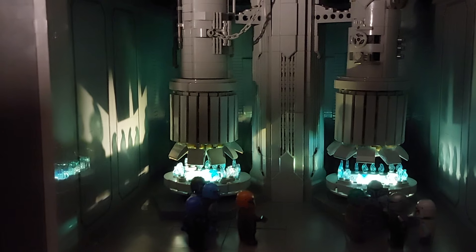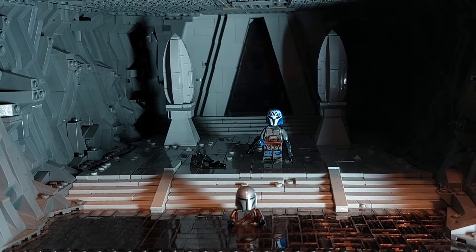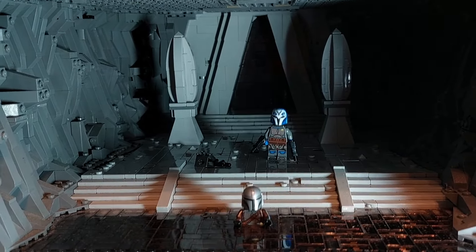Next up is the living waters of Mandalore. This is the scene from The Mandalorian episode where Mando tries to redeem himself following the removal of his helmet. He's about to take a step too far off the cliff that he's unaware of below his feet and fall deep into the waters, and there you have Bo-Katan stood behind him keeping watch.